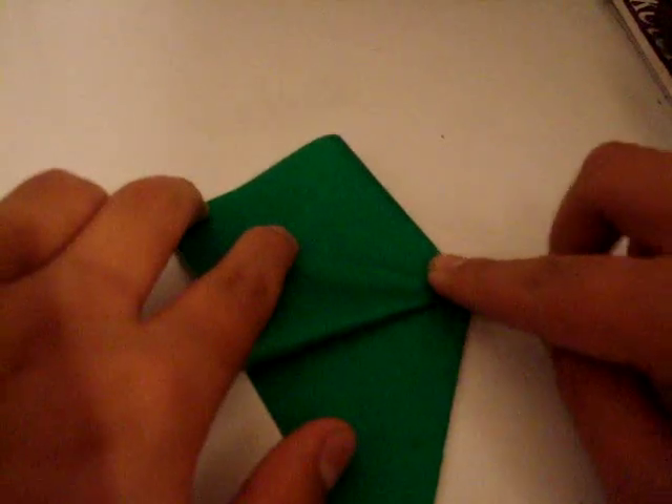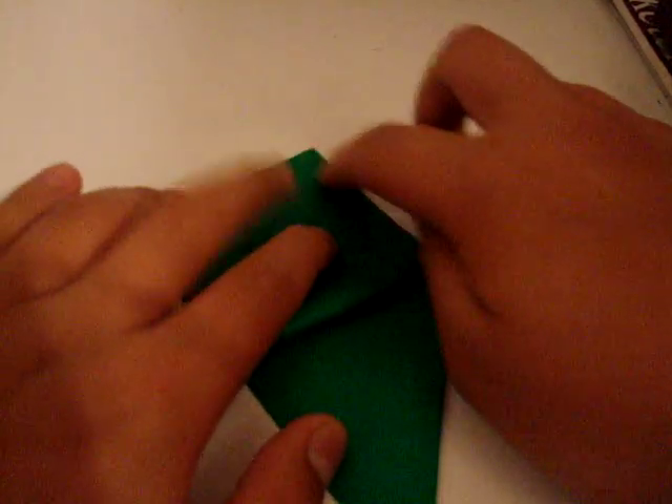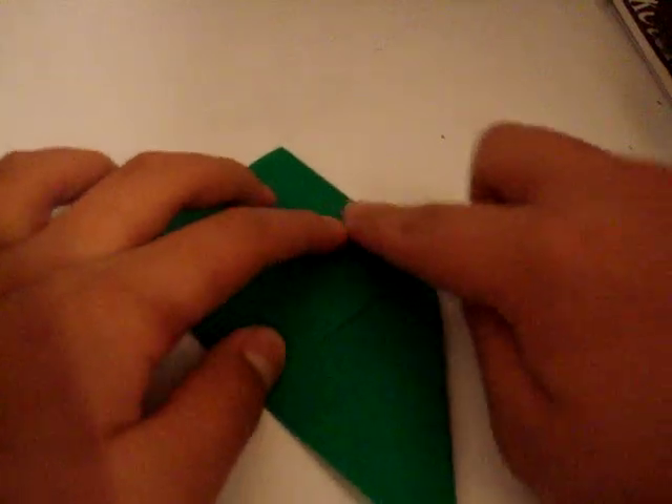You need a lot of patience. The whole model — if you're doing it fast and you already know it — can take from half an hour to an hour.